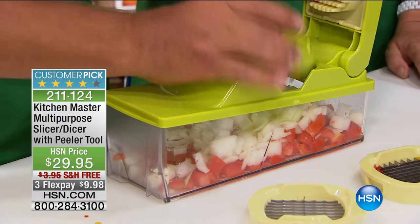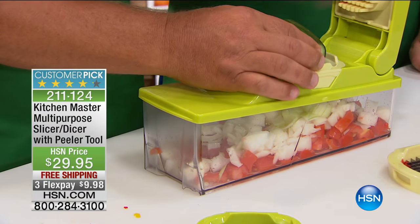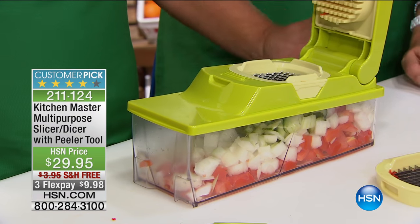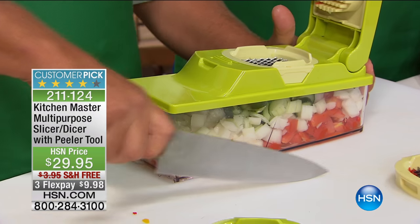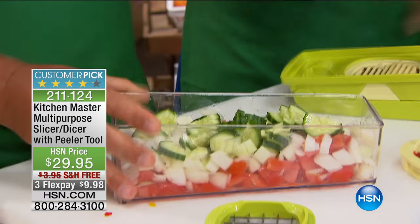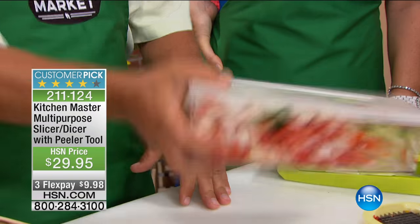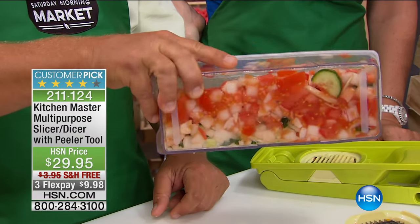Watch the difference because I'm going to switch this out. Instead of making big dices, now I'm going to put the slicing insert in and place a cucumber on top. Look at this — you can perfectly slice your cucumber for Greek salad. It stays razor sharp because your fingers never get close to that blade. Knives go dull because they hit countertops and cutting boards. All these blades ever touch are fruits, vegetables, meat, and cheese. Now you can snap the lid on top. It comes with the lid — so smart. Add your dressing, add a little feta, and you've got a perfect quick Greek salad. Pop it in the fridge. It's ready to come out when the burgers are coming off the barbecue.